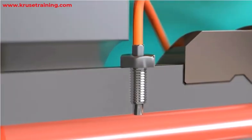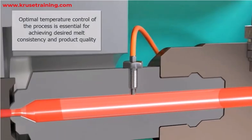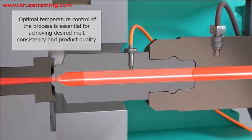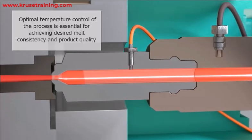Thermocouples play a critical role in ensuring the optimal temperature control of the process, which is essential for achieving the desired melt consistency and product quality. Here are some key points to consider when using thermocouples for plasticizing cylinder heaters.